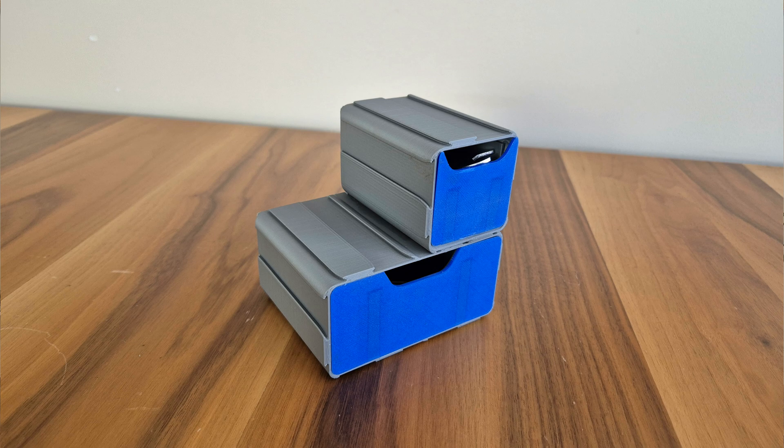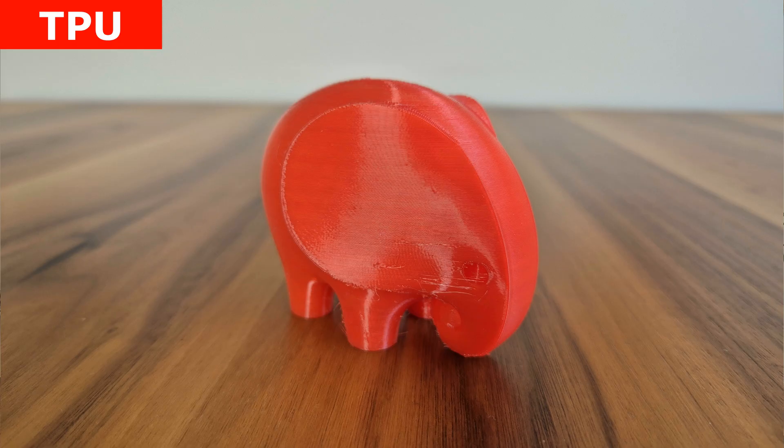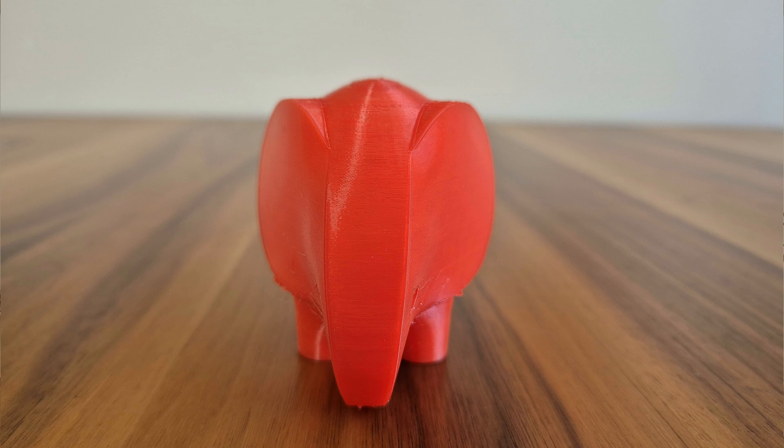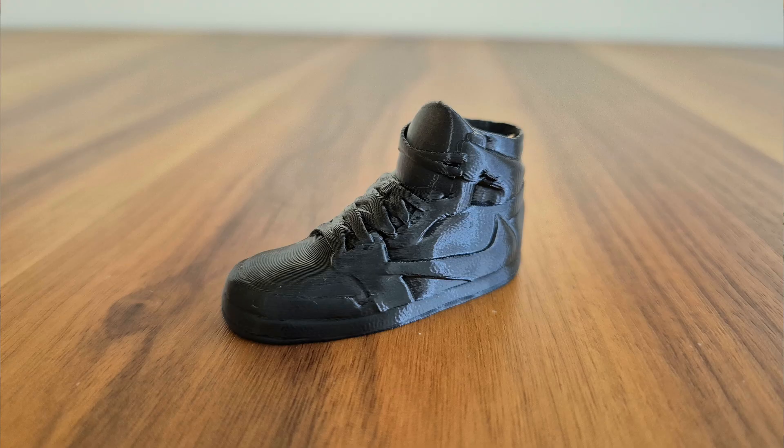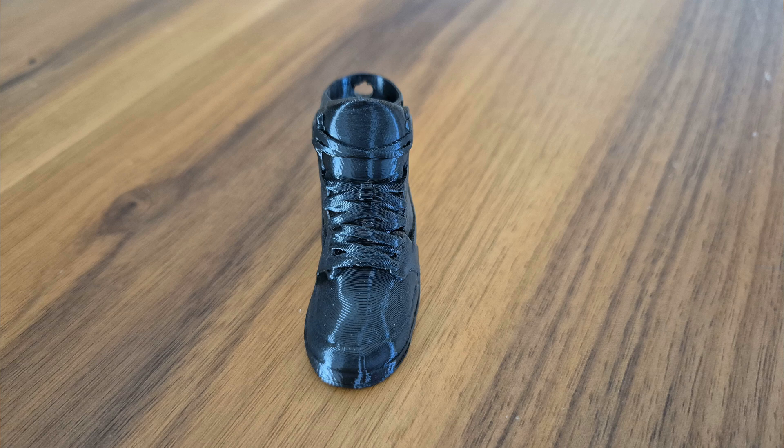The next two prints were printed with TPU. One is an elephant-shaped toy and the other is a shoe-shaped keychain. The surface quality of the elephant is nice — there is stringing at certain points that can be easily cleaned, but no other problems. The keychain model came out very clean. I printed it with a layer thickness of 0.1 mm so we could see the details better in this small model — it was a beautiful print with almost no traces of layers.